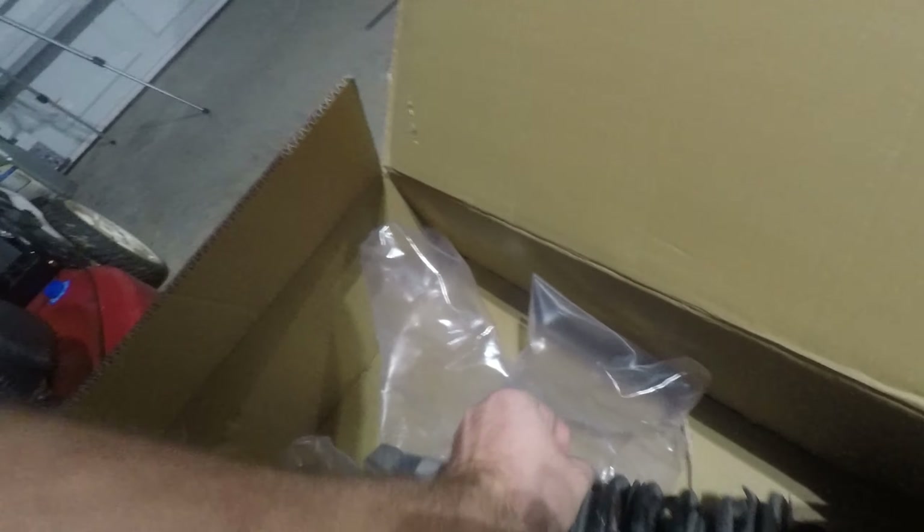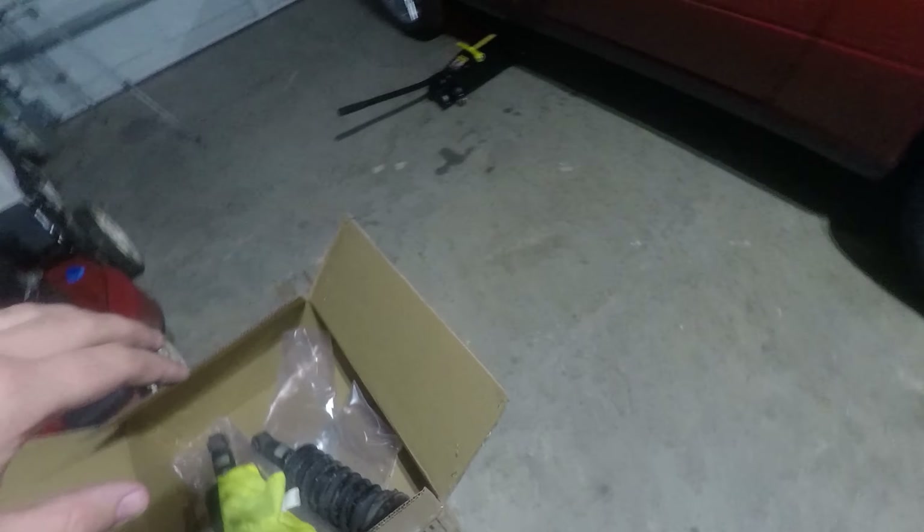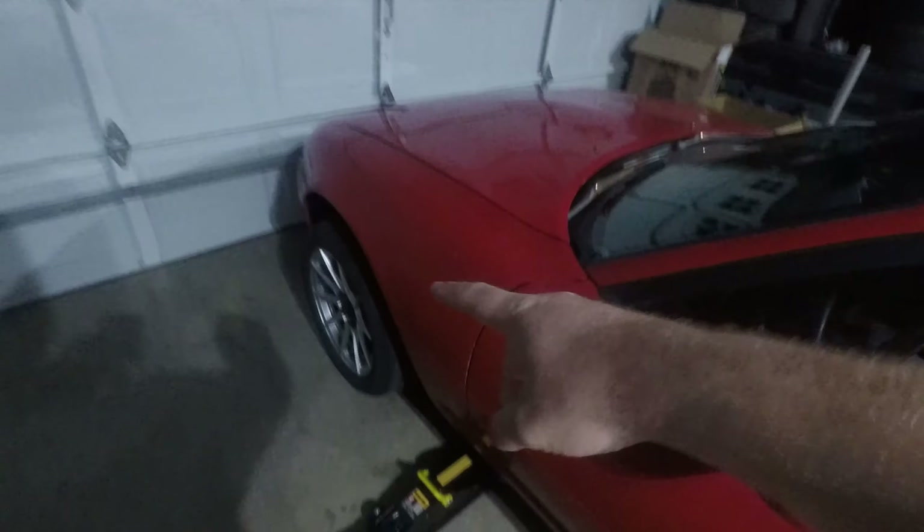So this is the gross old suspension, which I won't be missing at all. Let's get this front started.